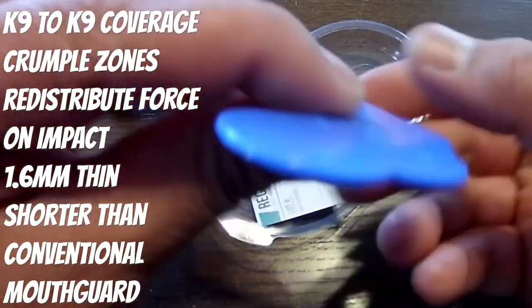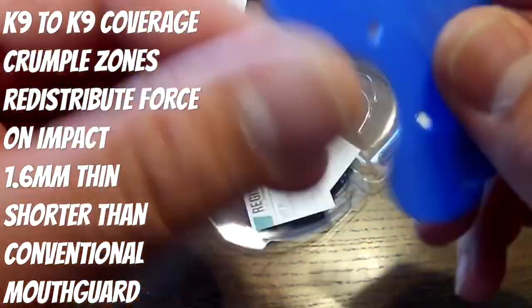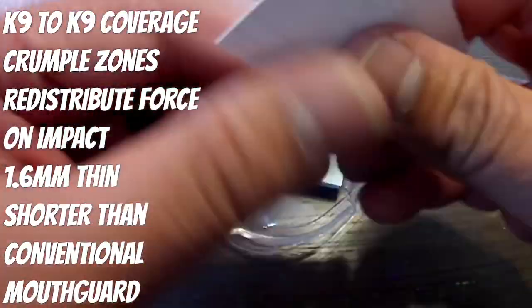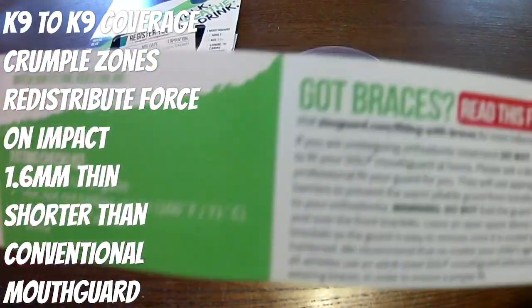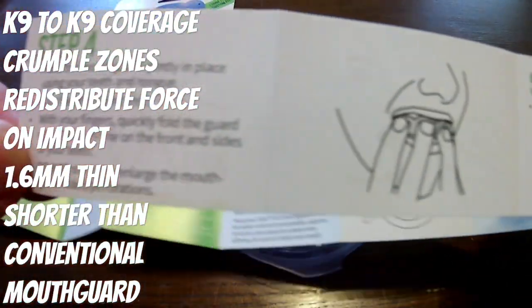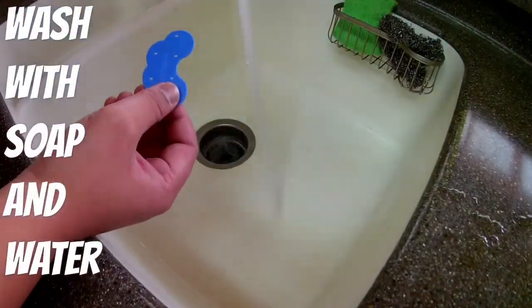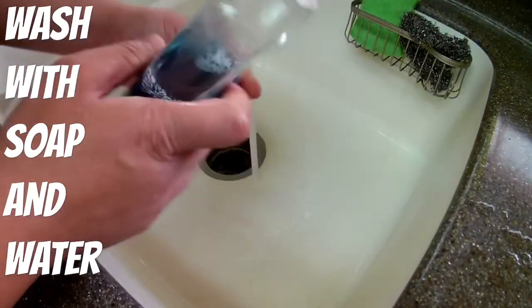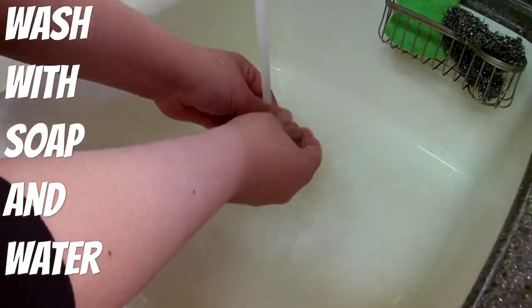This is their smallest one yet — it's canine to canine coverage and has a crumple zone that redistributes force on impact. It's specifically made for not high-impact sport activities. I use it personally for weightlifting since I tend to grind and bite down hard when I lift. It can also be used with basketball, baseball, and light sport activities that don't involve a lot of impact to your mouth or face, but should impact occur, SISU has you covered.